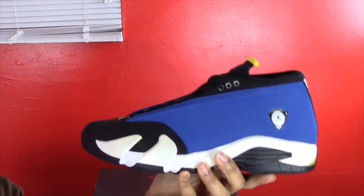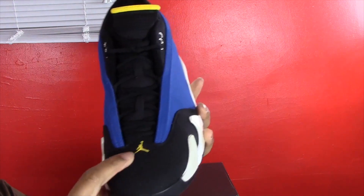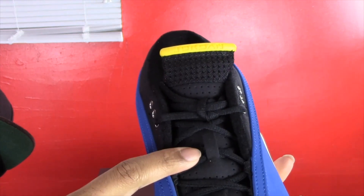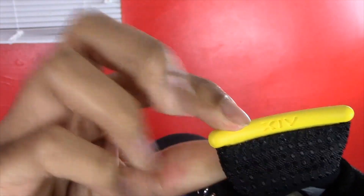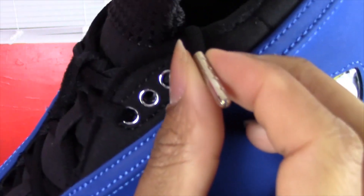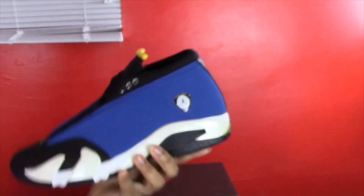Getting a little closer so you can get a better look at the shoe. Starting off with the front — it has a black nubuck toe box, a yellow Jumpman logo, black circular laces, and a yellow tongue tag that says Jordan on it, with 14 behind it. The shoe laces also have these metal tips with Jumpman logos on them.